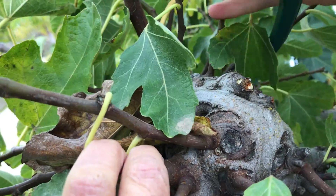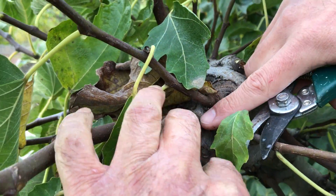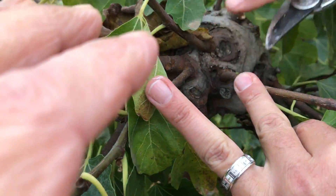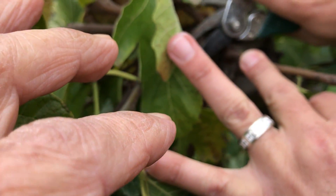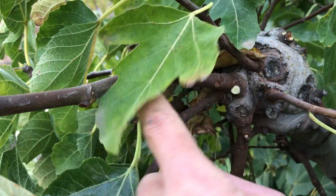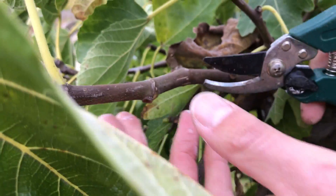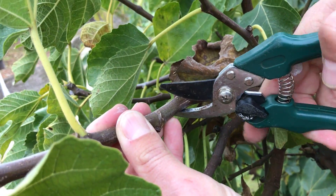One other thing to consider is selecting how many branches you want coming out of here. One issue is there are two stems coming out of the same area, so we can pick and select — the younger one or the mature larger one. Here I'm going to remove the smaller younger one, and with the longer one I can bring it back to about one-third of its growth and prune it at an angle.